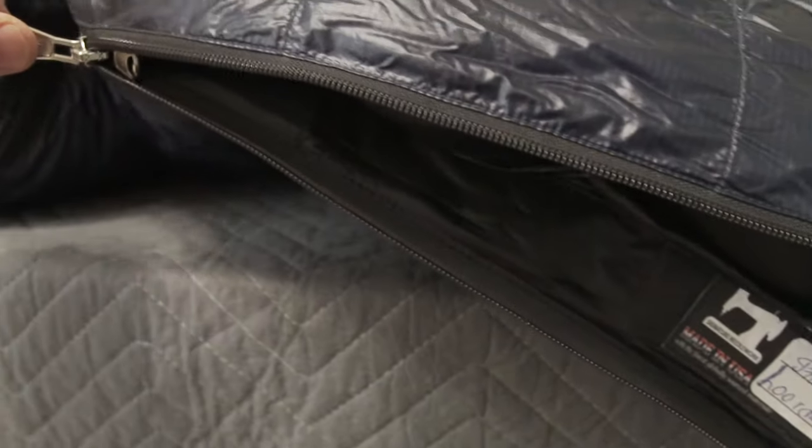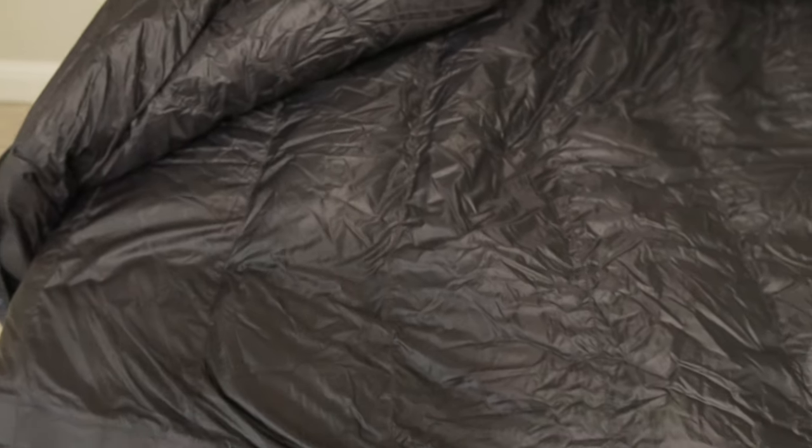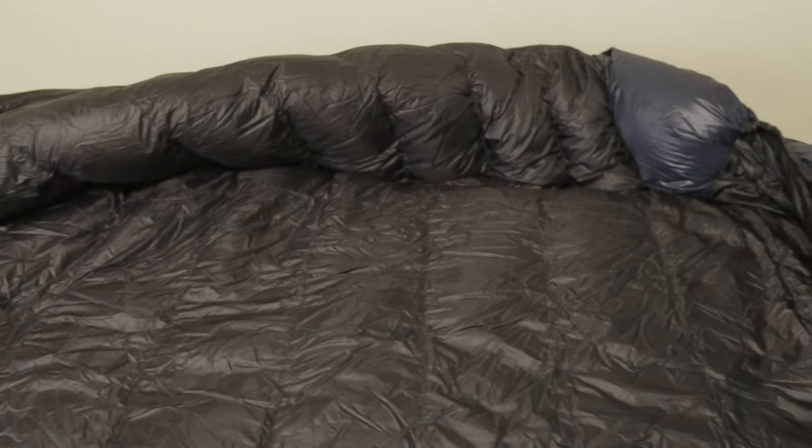We're going to go ahead and take a look at what the zipper looks like. Inside the bag you can see when we open it up, it's all continuous baffled all the way through. The zipper runs all the way down to the foot box. You open it up and it has that little Dacron strap that protects and reinforces the zipper. It has a nice hood — I like to put my little Nemo pillow inside there.